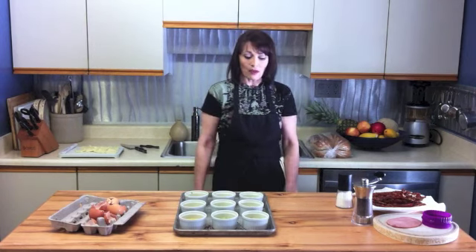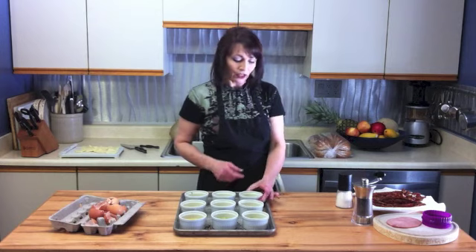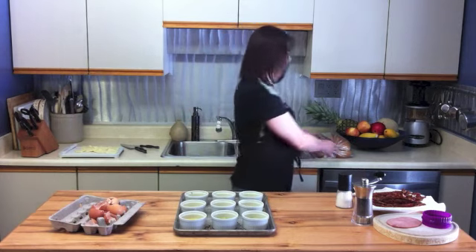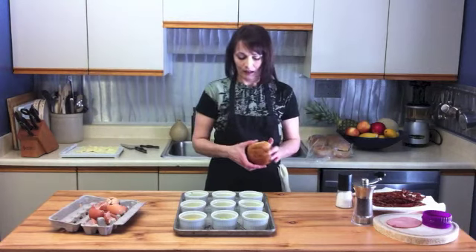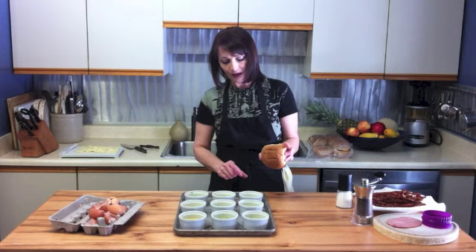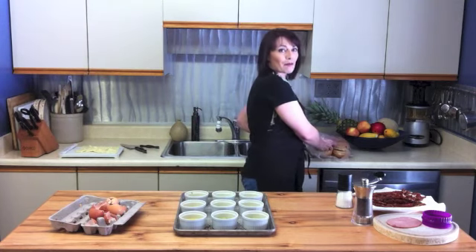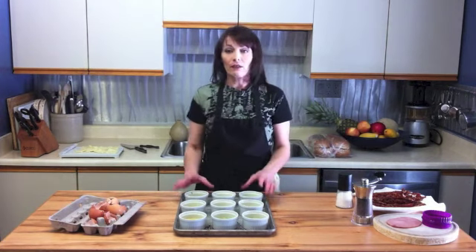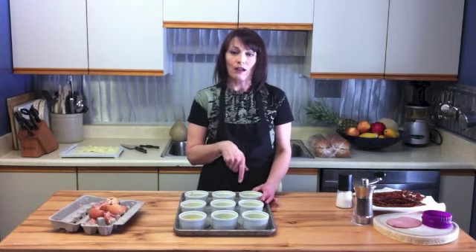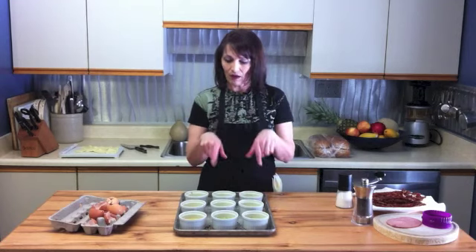We're going to start out with ramekins — these little glass ramekins that are about the same size as my buns, so they fill up the entire surface. You can also use muffin tins if you don't have ramekins. Just spray them well with cooking spray first, as I've done with all these ramekins.